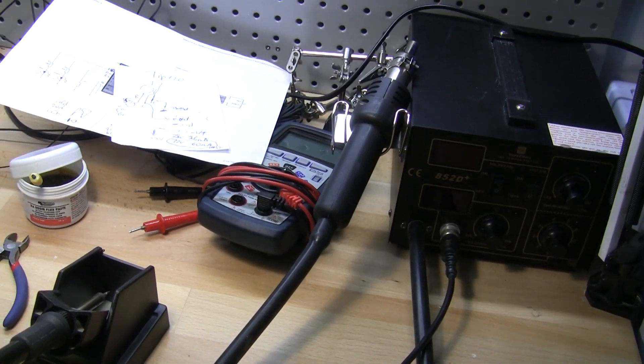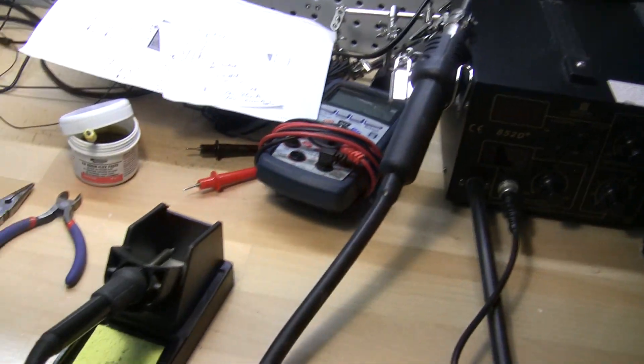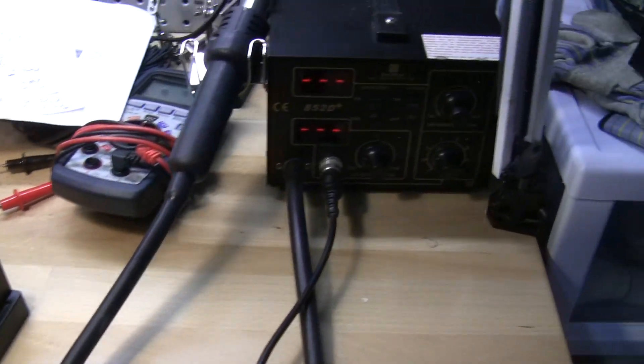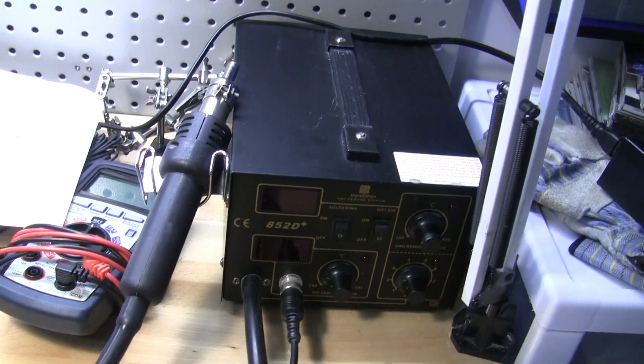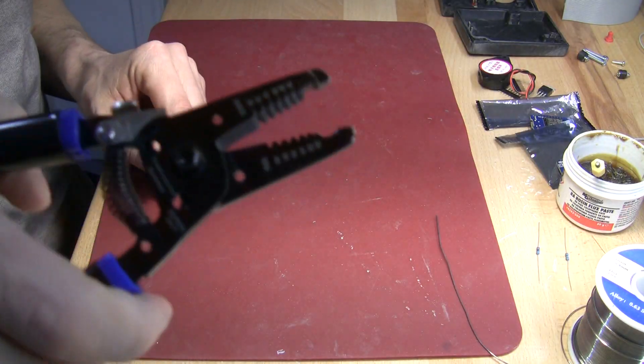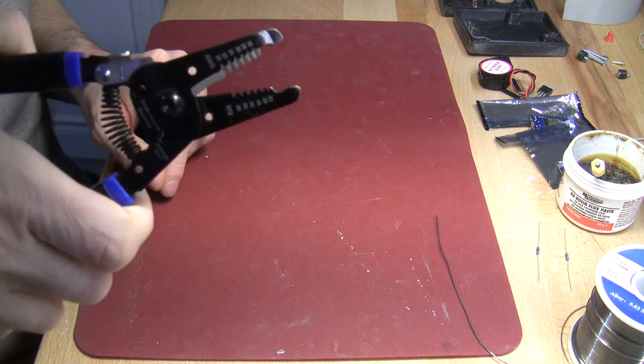Because we will be using heat shrink tubing, a station like this is very convenient. It's not just a soldering gun but also a hot air gun. This is a cheaper model from Amazon. One more tool is very convenient to remove insulation from the wiring.